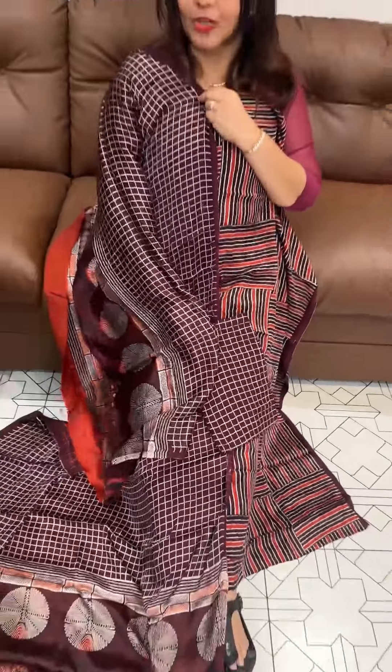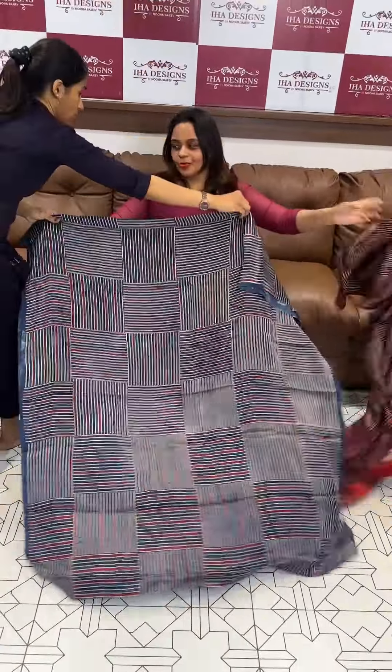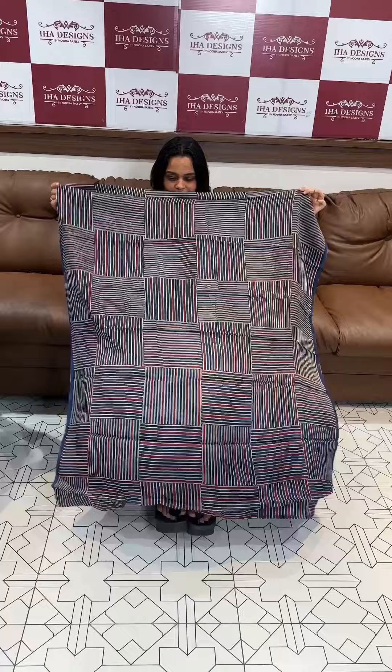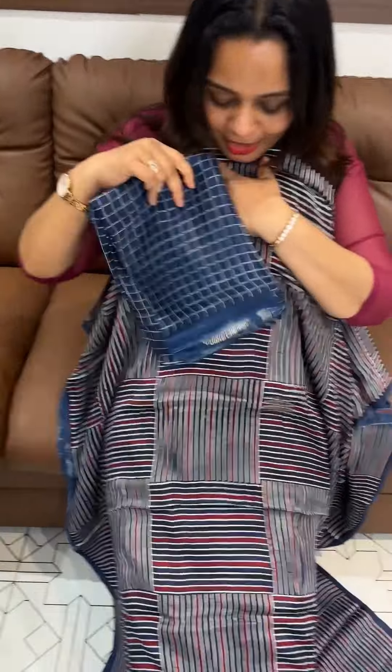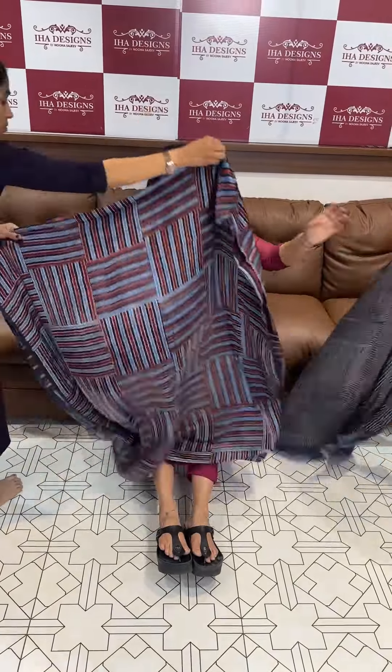Check pattern bottom, top, and dupatta — 3-piece set. Price is 2950. Ready to wear checks dhustin. Next color is indigo blue and deep maroon check pattern — dupatta and bottom both in check pattern.